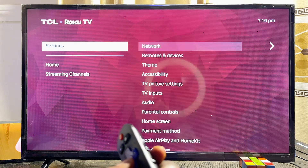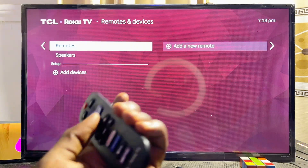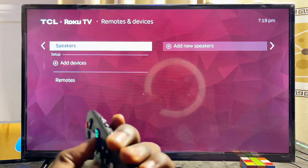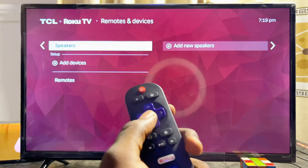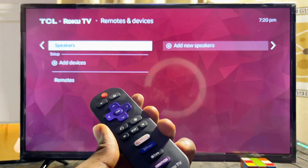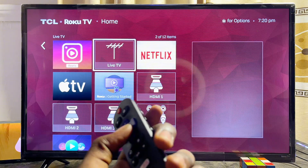To connect external speakers, go to Settings, then 'Remotes and devices.' From there you can connect Roku speakers or wireless headphones. For a full walkthrough on connecting your TCL Roku TV to Bluetooth speakers, check the link in the description or browse the Roku TV category on this channel.